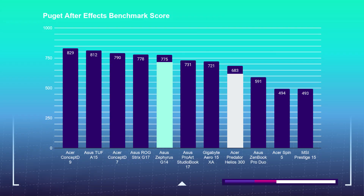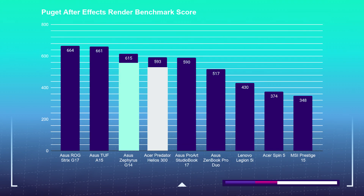Moving on to motion design, using the Puget Systems After Effects benchmark and render benchmark, the Zephyrus G14 pulled slightly ahead of the Helios 300 — scoring a 775 over the Helios 300's 683. For the After Effects render test, the Zephyrus G14 scored a 615 while the Helios 300 scored a 593, putting a little more space between the two laptops.